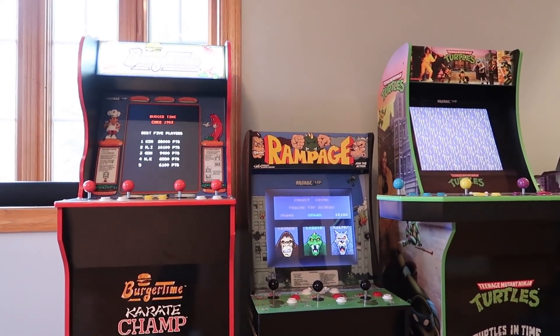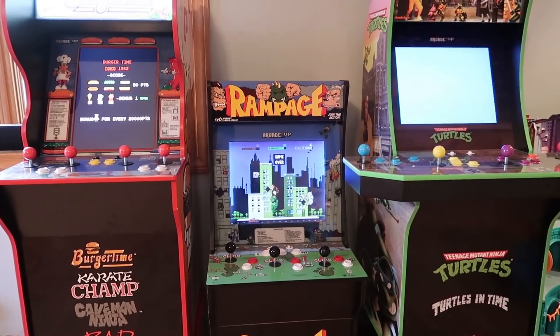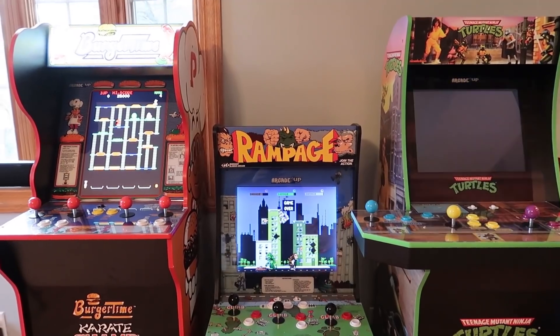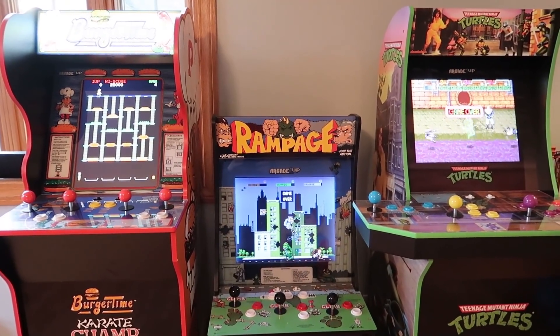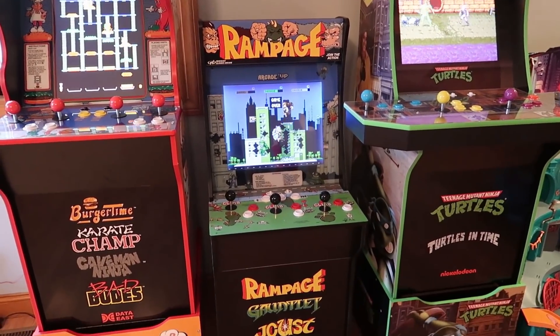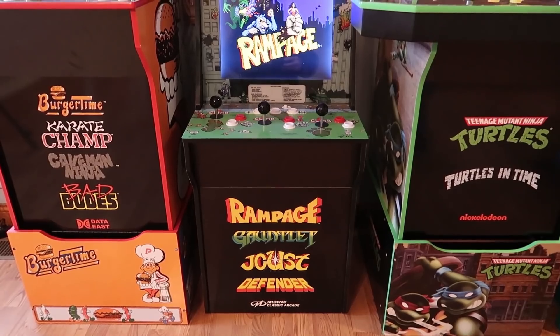It took me around an hour or less to get the entire thing done by myself. This unit also comes with a stand to boost it up, which is really nice because it lets you stand at the machine and play it. Without the stand it's only around four feet tall, so you'd have to pull a chair up. With the stand, I have no problem standing in front of the machine. These are scaled, so they're not the same size as a real arcade machine, but it's comfortable for one to two players.